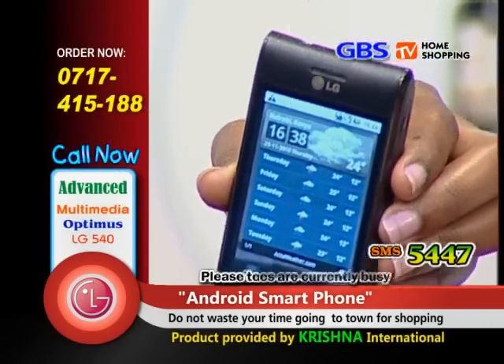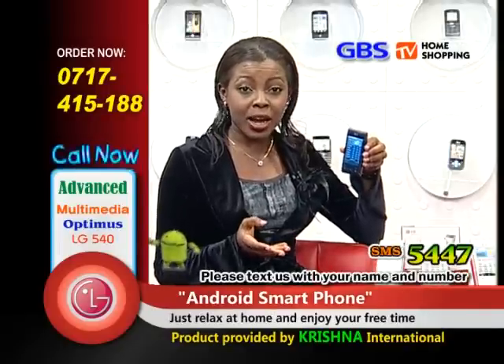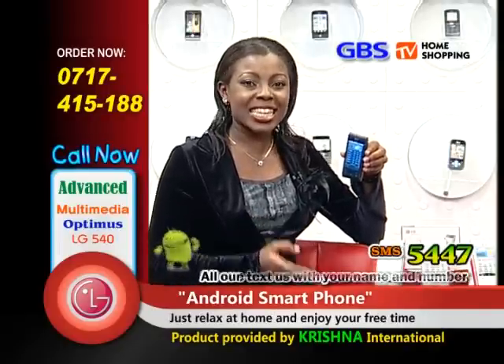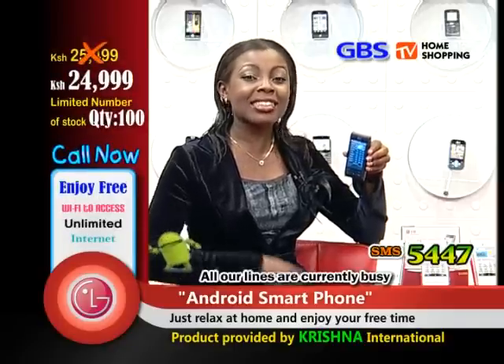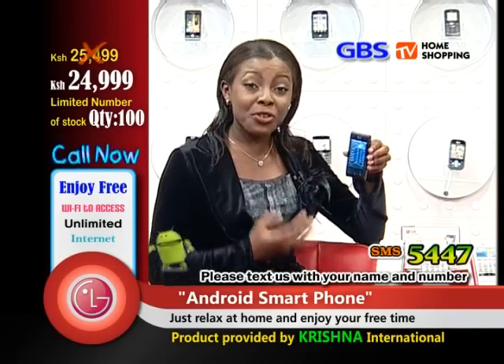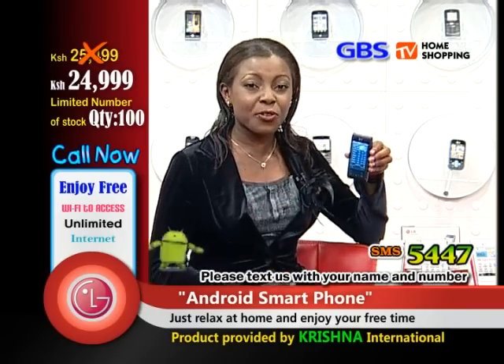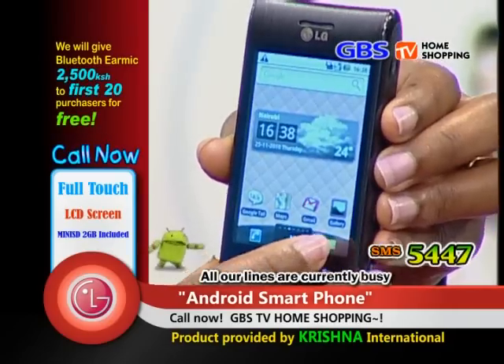By now, most of you are wondering why you should get this phone. It has Wi-Fi. Do you know what Wi-Fi is? Wi-Fi is free wireless internet — you can use it when you're on an internet hotspot. Isn't life good with the LG GT540? With free internet, you can download things for free, access the internet free of charge, and go to your social networks.